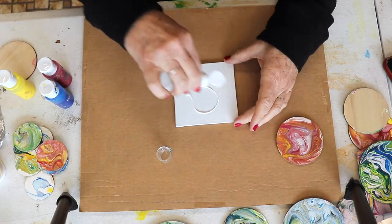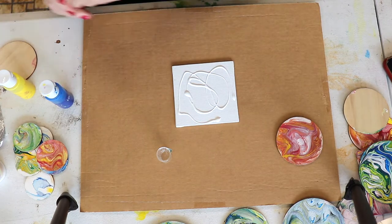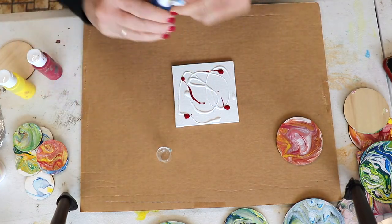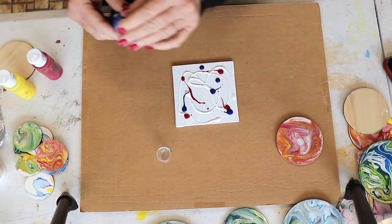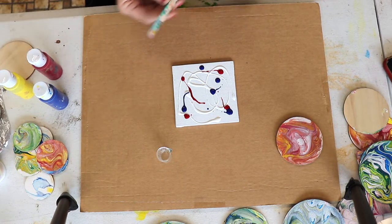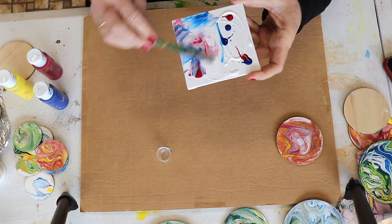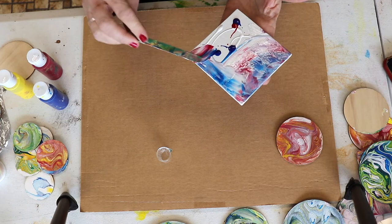I'm going to use white but you could use any color — maybe a little red over here, just have fun with it. You're going to have so much paint, and this is special paint so it's not for regular painting, although of course it's acrylic so you could just paint with it. Use your popsicle stick and just smooth it out — this is going to create some movement.